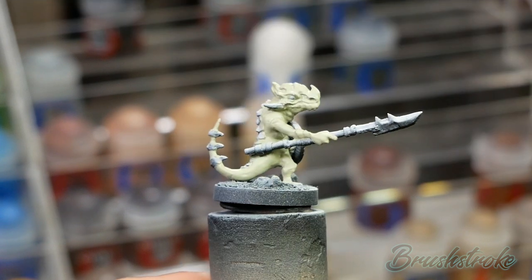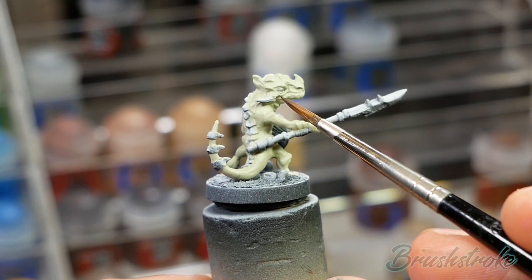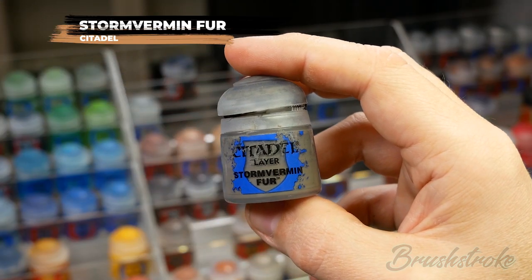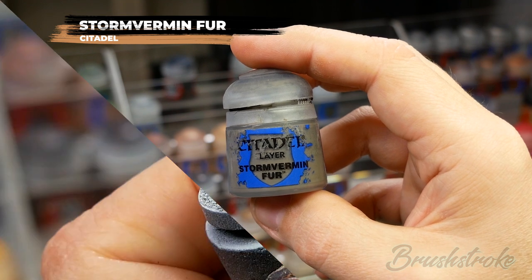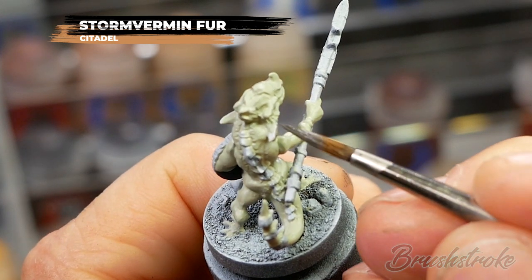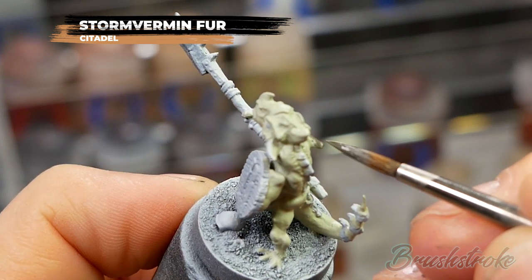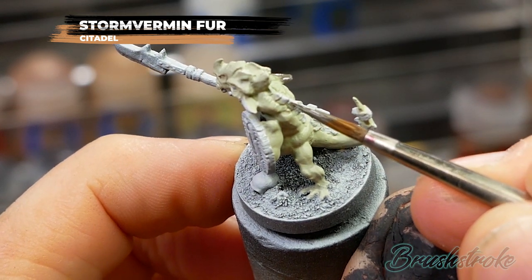To get a solid color on the skin I've applied two coats. Now the next step is painting in all of the horn and scale details with some Stormvermin Fur from Games Workshop. Just like before, I've added a touch of water to help the paint go on nice and smooth. This time though I'm trying to be as careful and neat as possible. If you do make any mistakes, just let it dry and then go back and neaten things up with some of the skin color.